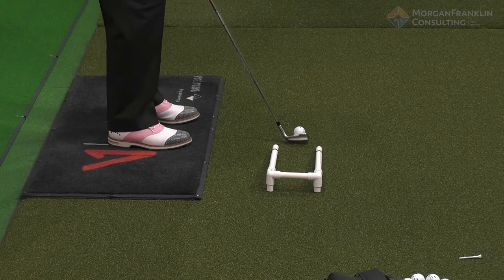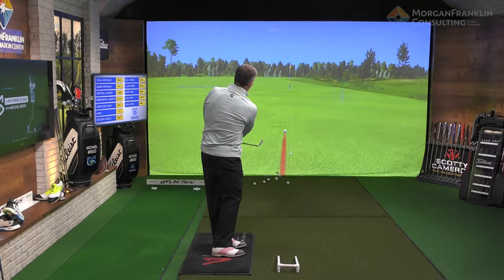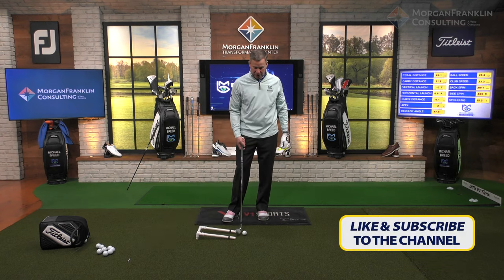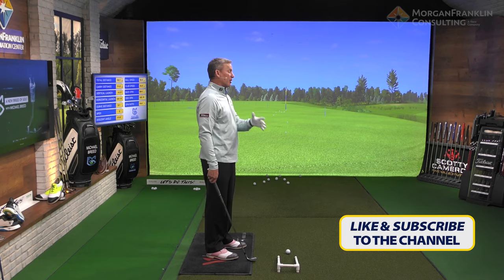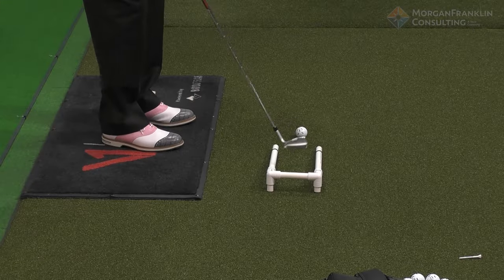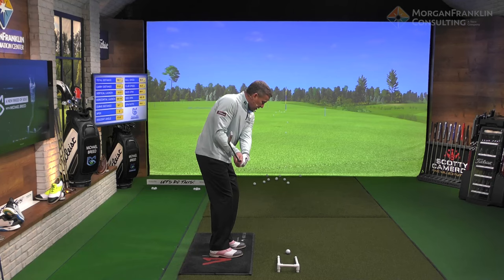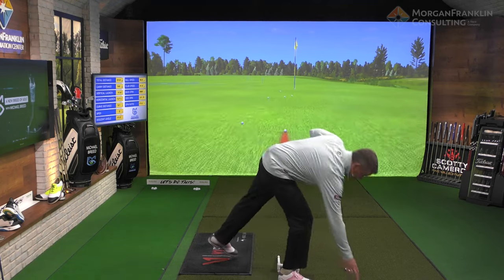Same thing again. That was right in the center of the club face — excellent. For those of you that take the club to the inside, when you take the club back it almost feels like you're taking it outside. You're not, but it feels like that. So feel like you're taking it outside, and that will help you.